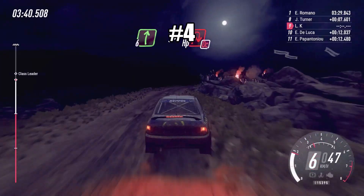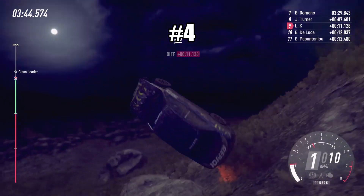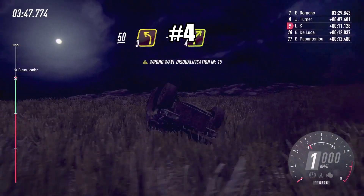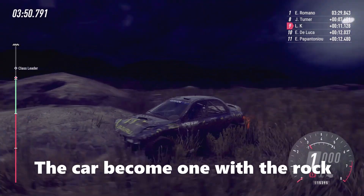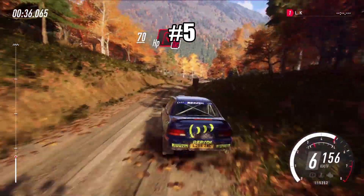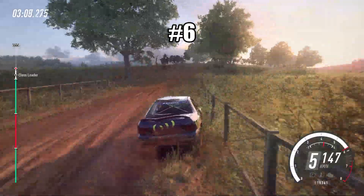To grid, 50. 70 turn unseen, hairpin right, don't cut, opens of a crest, 50.